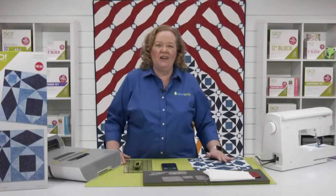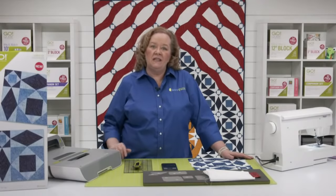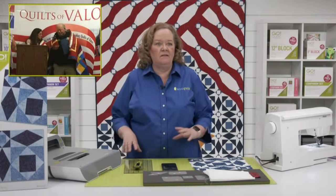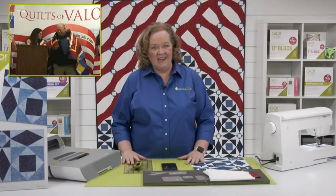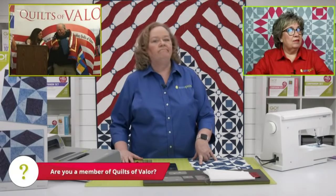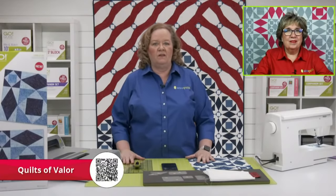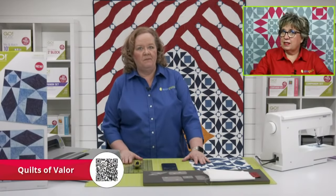Today is all about showing our patriotic colors for Memorial Day with the Go Star Spangled Banner Throw Quilt. I'm going to show you how to use the Storm at Sea die. A couple of years ago, I went to the Quilts of Valor annual meeting and was a keynote speaker there — it was an amazing experience. The question of the day is: are you a member of Quilts of Valor? We have patterns that are great for the dies for those, and cubes.